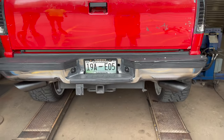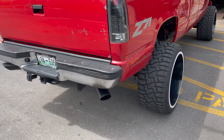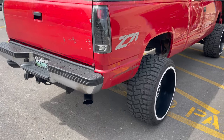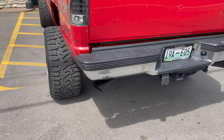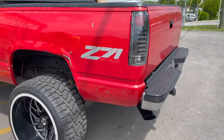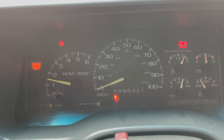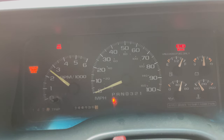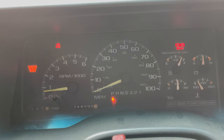There we go, let out the beast! Go ahead and back it out. You guys hear that on the inside — it's a 5.7.